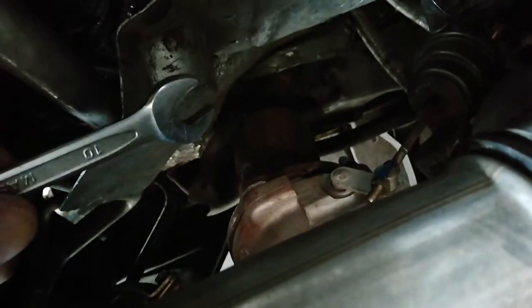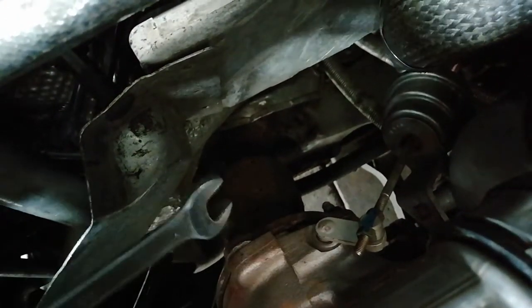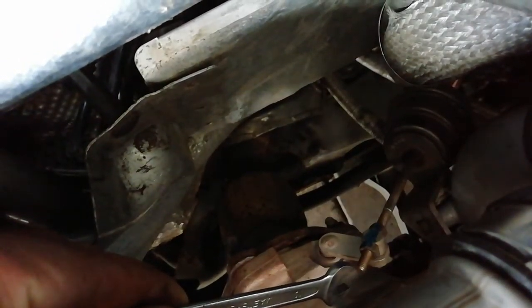And then I'm going to tighten this one here on the engine side once or twice, and just tighten it all together.